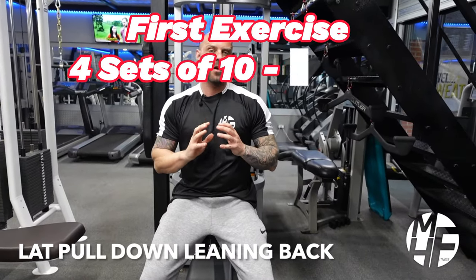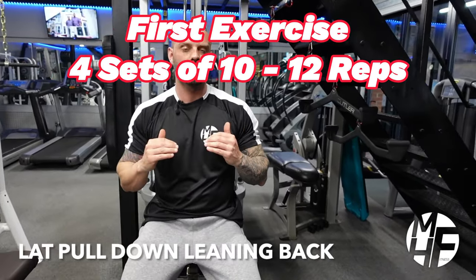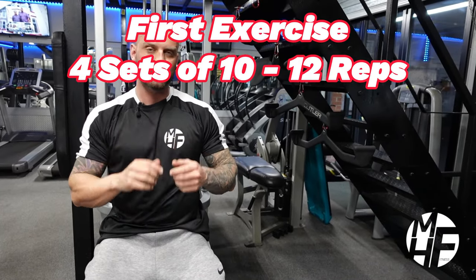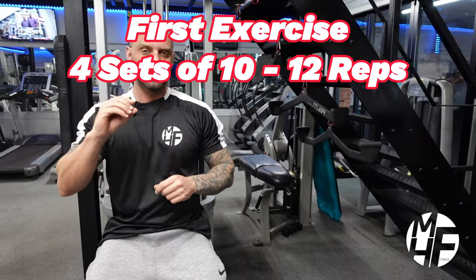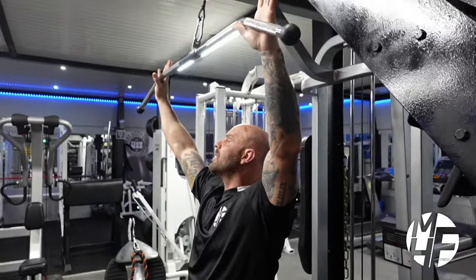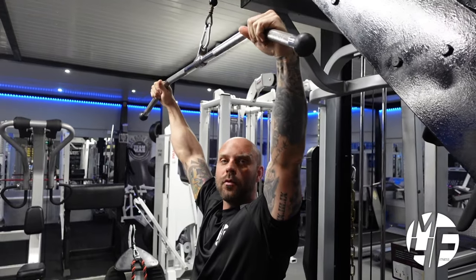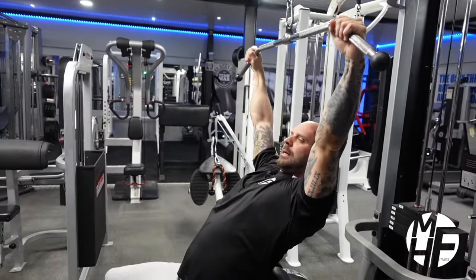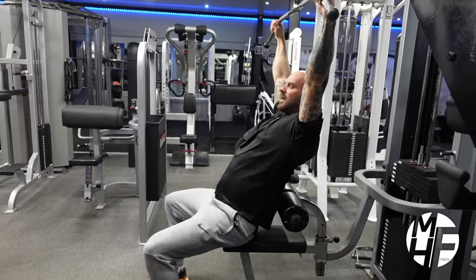This is a variation of a seated lat pulldown — I'm going to do it the opposite way around, leaning back, and I'll show you why. This is going to target a different angle of the back compared to a conventional lat pulldown. You'll feel this in the upper outer portion of the lats. I'm going to take the bar with a slightly wide grip, sit slightly forward off the pad, and lean back.